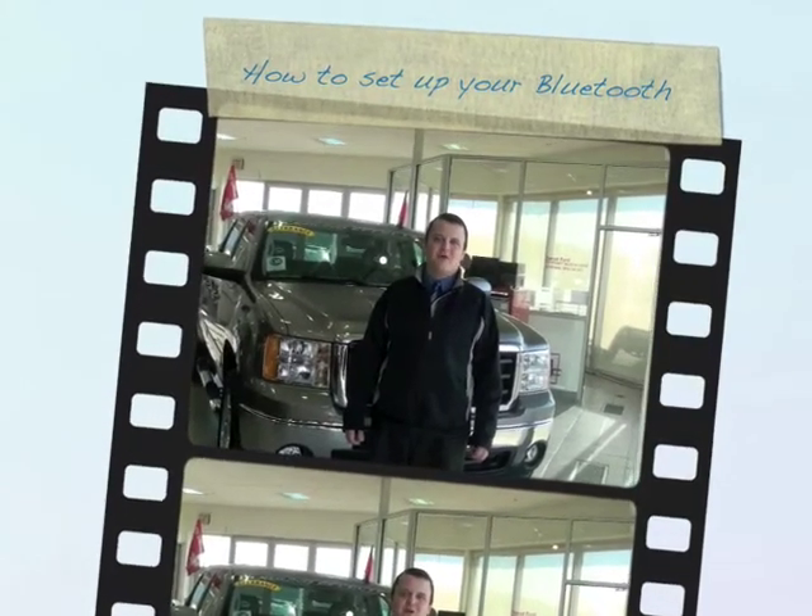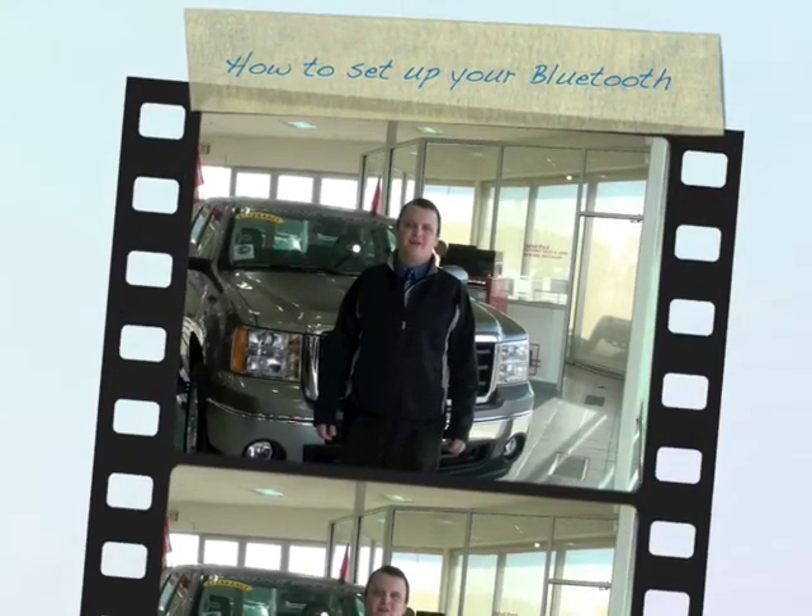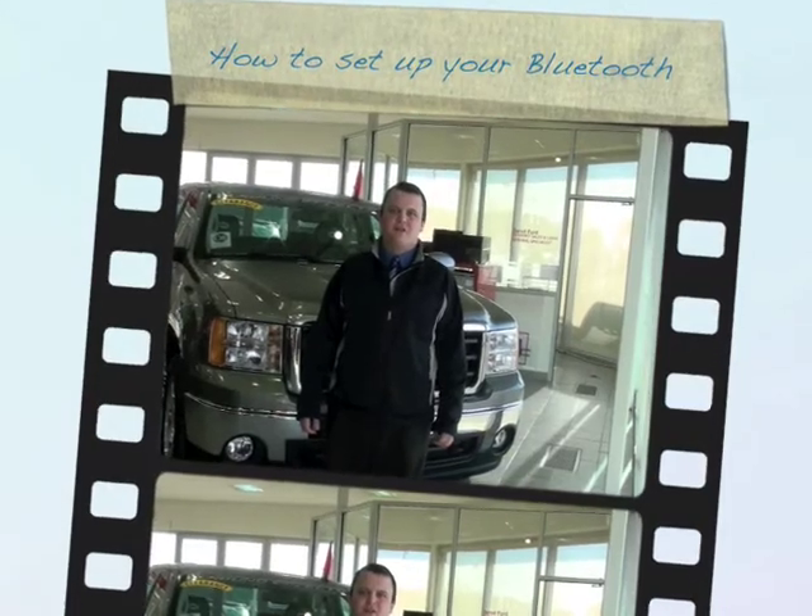Hi, I'm Justin Bostens from Davis Pontiac Buick GMC. I'm here to show you how to set up your Bluetooth on this 2009 GMC Sierra.